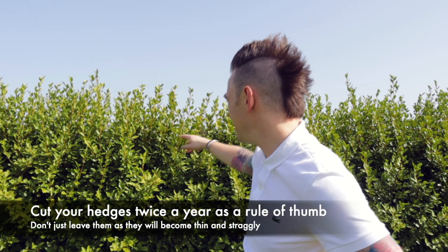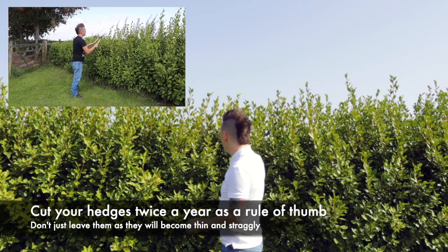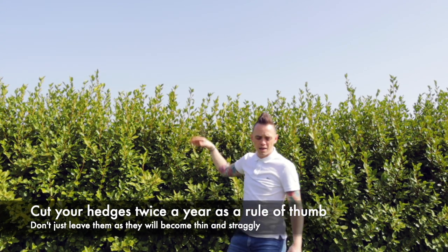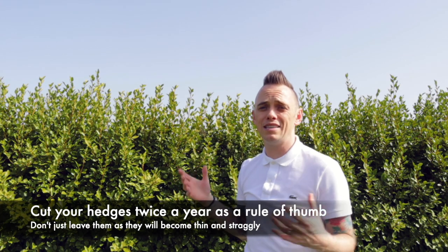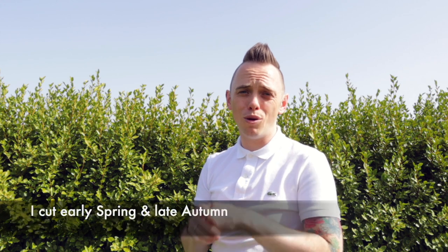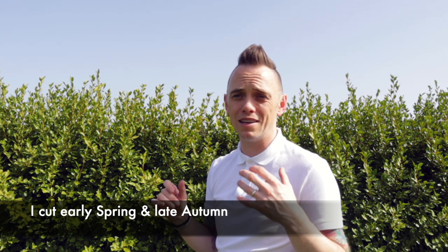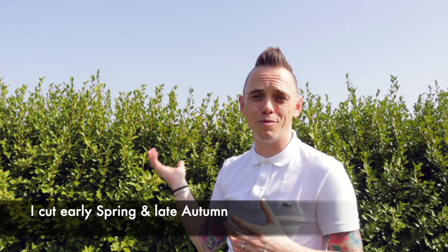Now I know I need to cut this, and you can kind of see from last year where I cut back to — it was about here, and this is all the fresh growth. The more you cut it, say twice a year, the more it will bush out. I've been cutting this in early spring around April, and then also late September to early October ready for the winter. As you can see, it's really come along well.